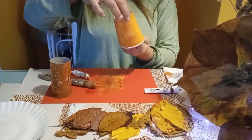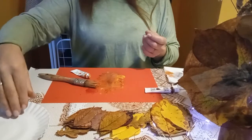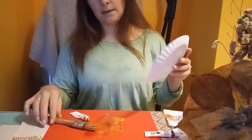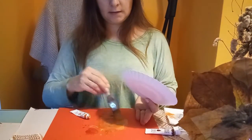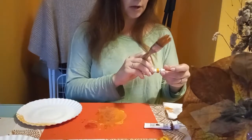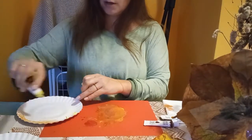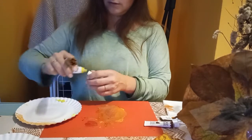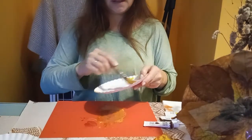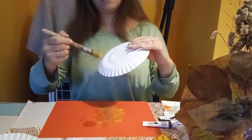No i musimy poczekać aż to troszkę wyschnie. W tym czasie przygotowujemy sobie też tackę. Tackę malujemy całą na kolory jesieni — proponuję wymalować na troszeczkę jaśniejsze kolory, na przykład coś z więcej żółci. Oczywiście też może być jakiś brąz — to jest też Wasza inwencja twórcza. Tackę możecie pomalować z jednej strony tylko, ale możecie też pomalować z dwóch stron.